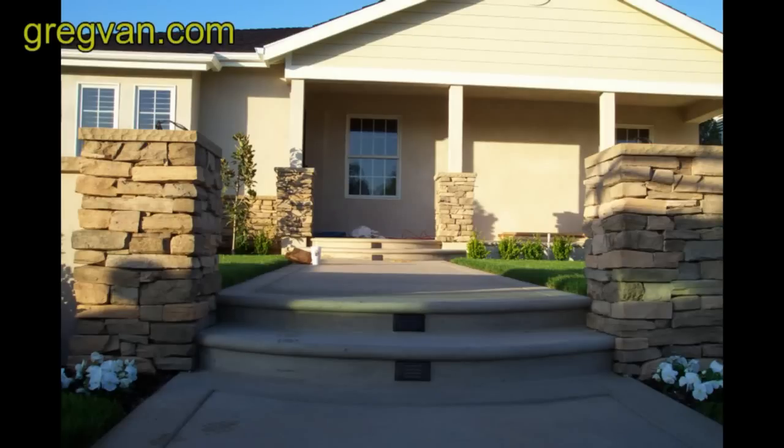What we're looking at in the picture here are low voltage stair riser lights. You can see four of them here, two in the front and two in the back.